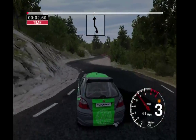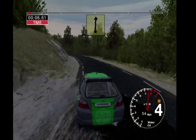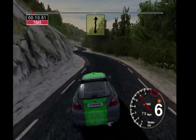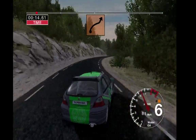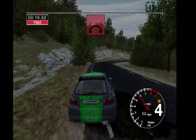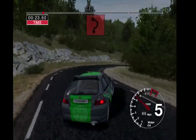Into 6 left and 6 right, cut into long 5 left tightens. Straight 200 and long 6 right into 4 left. And long 6 right tightens into 3 right tightens. Don't cut and 4 right.